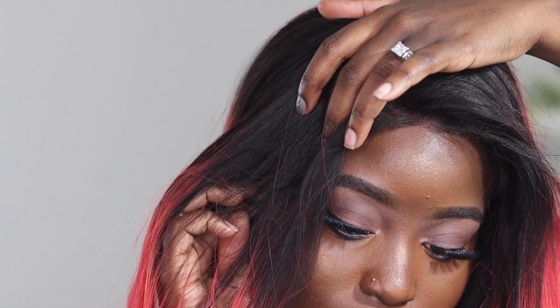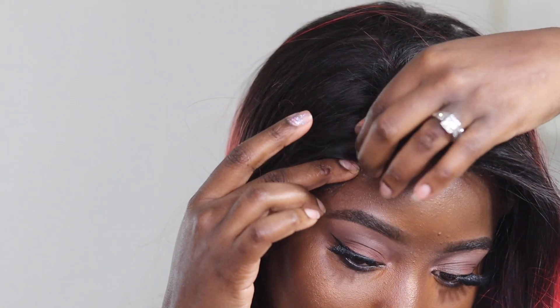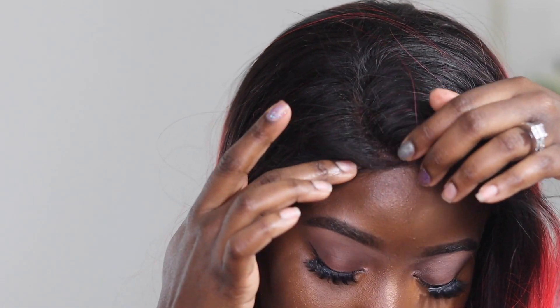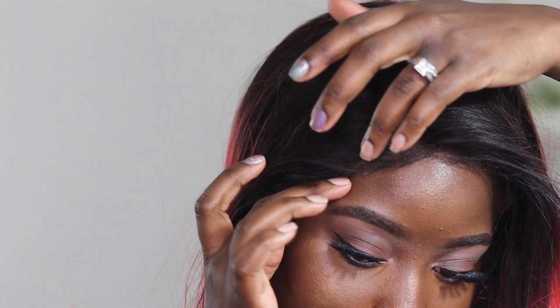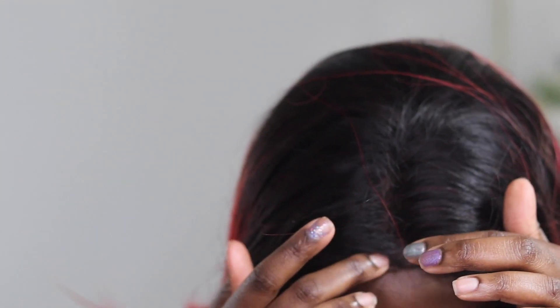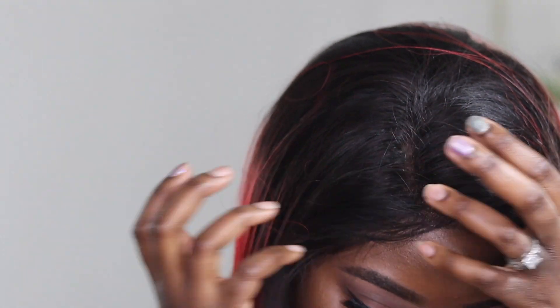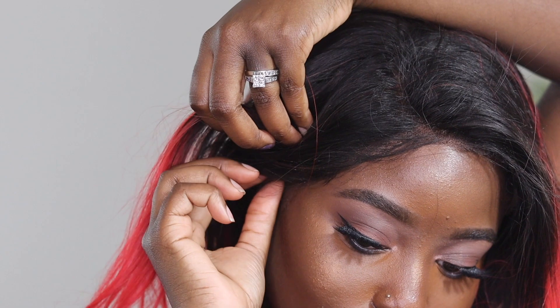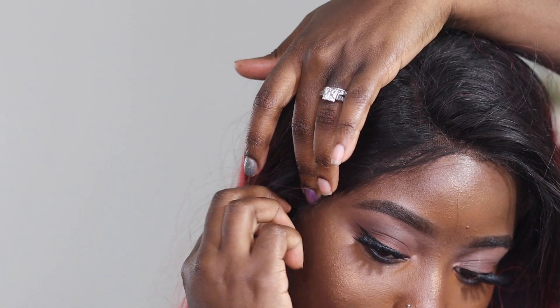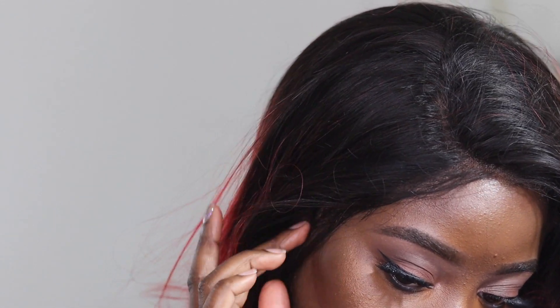The way I like to do my baby hairs is very simple — I don't like to go extra. I want it to look really realistic, like it's coming out of my head. My hair texture is coarse and my baby hairs are more coarse unless they're wet, but I really want this to look natural. I don't do the big swoopy baby hair thing that a lot of girls do. With human hair wigs it's easy to make the hairline look as realistic as possible.